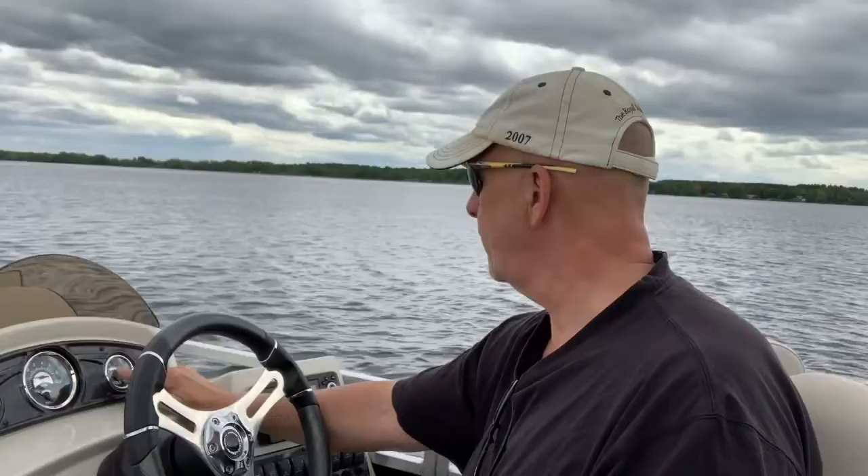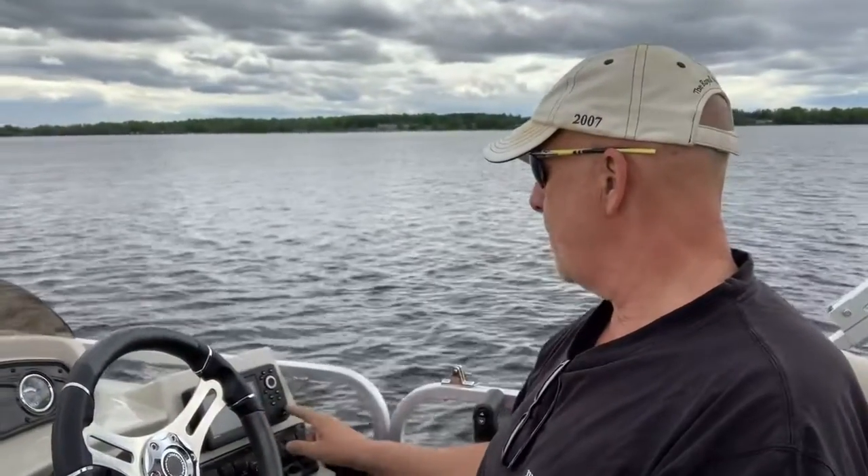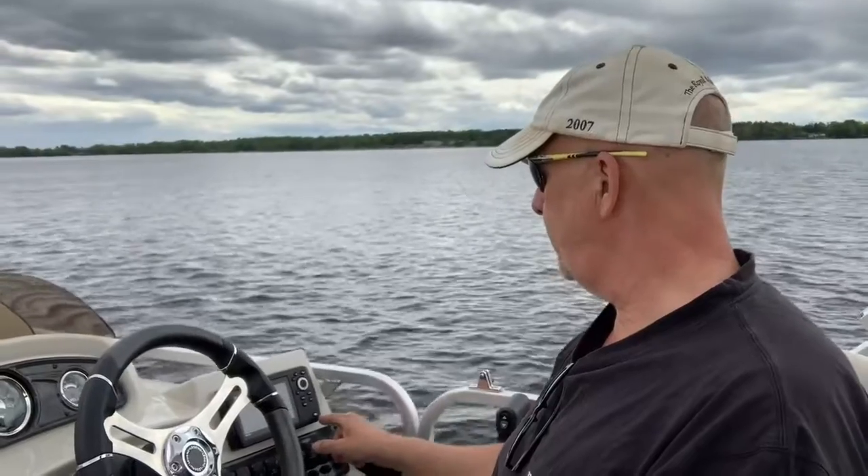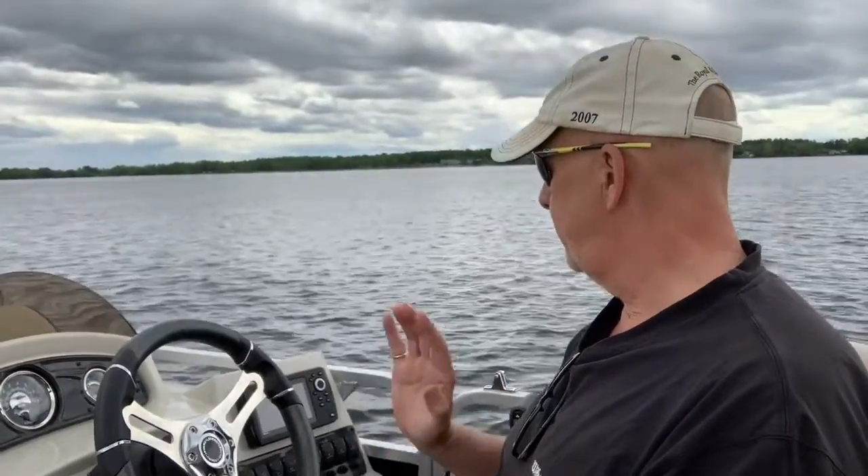Over here is your voltage gauge — goes up to 12 or 16 volts. There are two 12-volt batteries in the back — I'll show you those in a second. You want to make sure you've got a good charge on there.